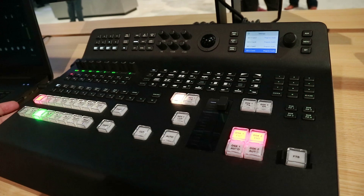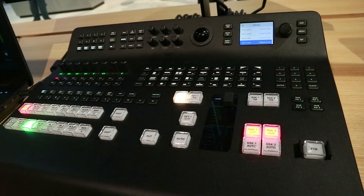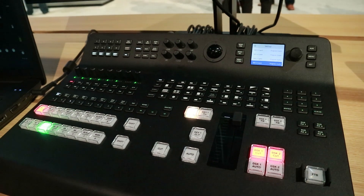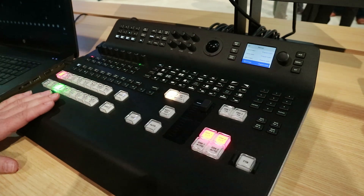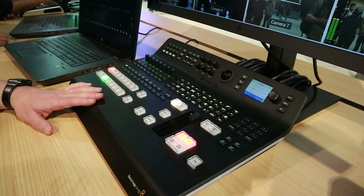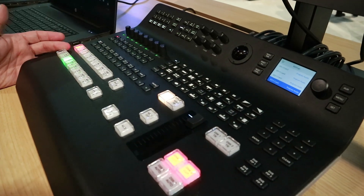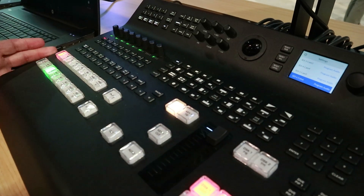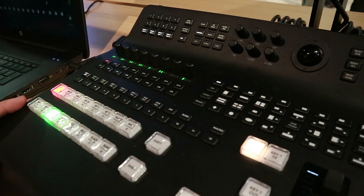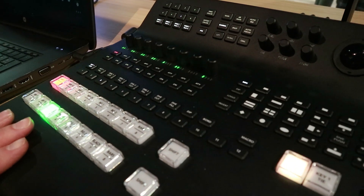So this is a switcher — an 8-input switcher — with SDI inputs on the back, instead of the HDMI that the high-def version has. Another interesting thing about this product is it actually has built-in scalers on every channel. So if you have a camera running 1080p and you want to switch 4K, you can certainly do that, or vice versa — even if you had a 4K camera and were switching HD.